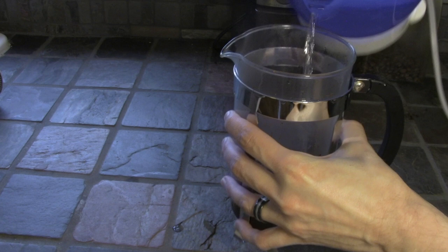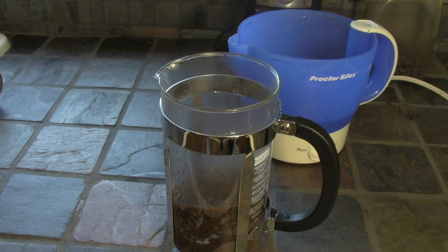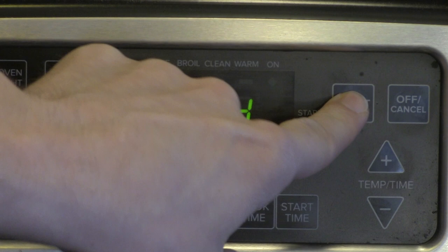After my water started boiling, I wanted to do my first pour over. I only use just a little bit of water just to soak the grounds — we're going to use the rest of it later. I need to give those grounds about 30 seconds to soak up the water I just poured on. This is a good time to set your timer for four minutes.